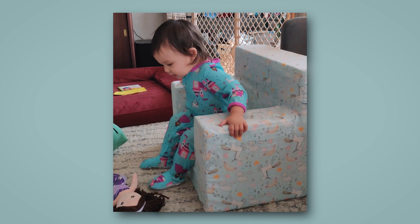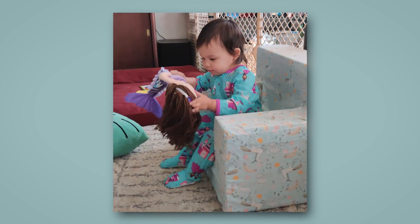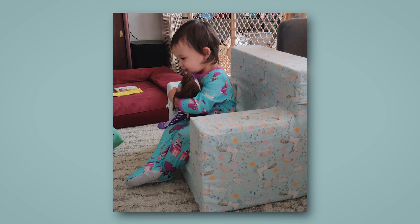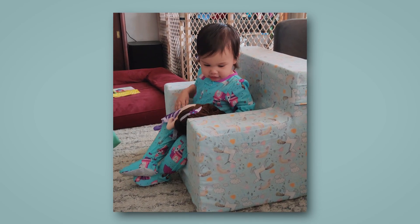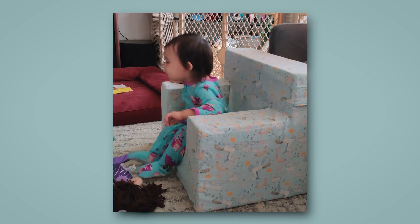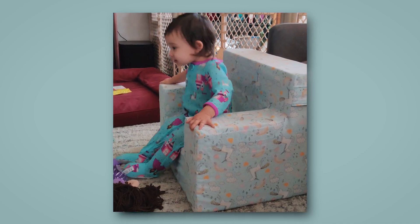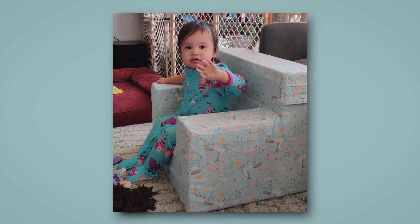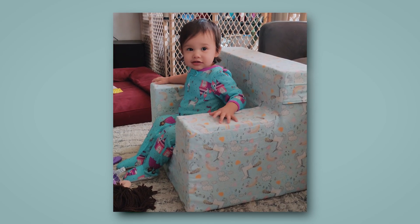So then I hand sewed the three edges at the bottom to close it up, and then I was done — or so I thought. I brought the chair out to Penny's play area and she immediately started playing on it, which was nice because I'm really used to making stuff for my cats where I spend all this time making something and they just ignore it. It's a lot more exciting with a kid who gets excited about stuff I make for her.